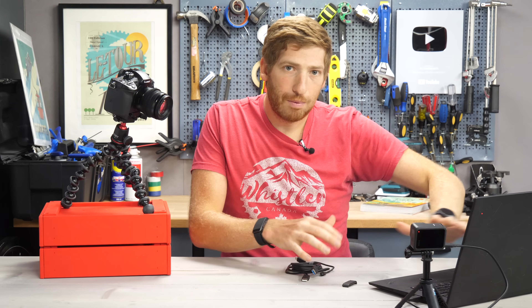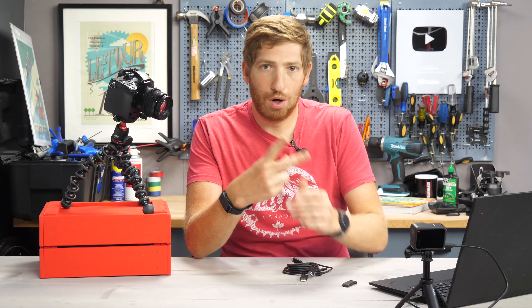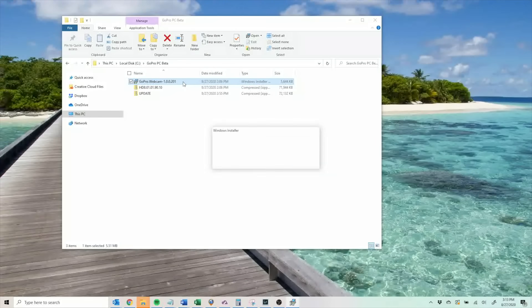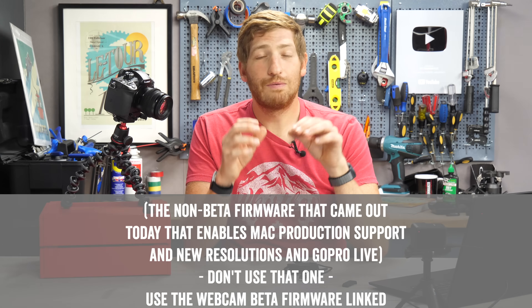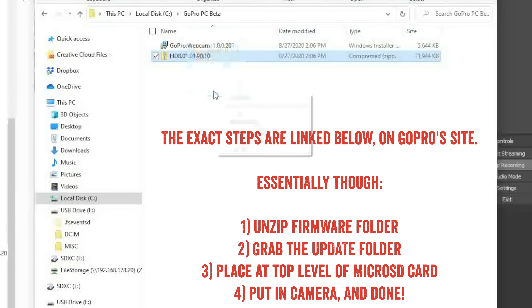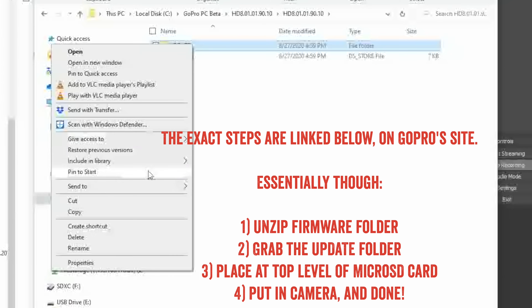Once you get all that set up, you need to go to GoPro's site. I'll put the link in the description because it's near impossible to find this beta link. You need to download two things: one, firmware for your GoPro Hero 8 Black, and two, the GoPro webcam utility app. Downloading the firmware is just like any past GoPro firmware you've downloaded manually. If you use the new firmware that just came out today, it won't work — trust me, I tried. You have to use the slightly older firmware, like two days older, to get it to work with the PC beta. I will link both of them in the description so you go to the exact right spot.